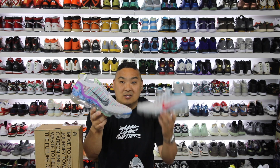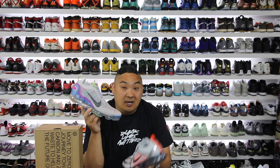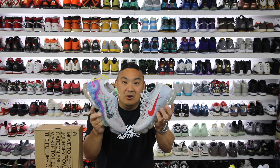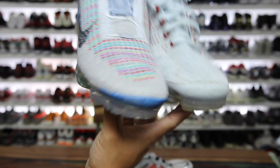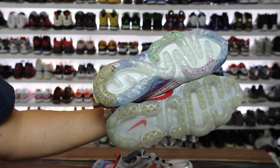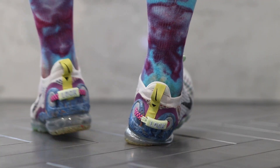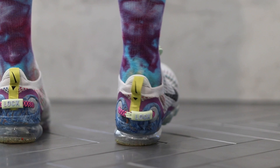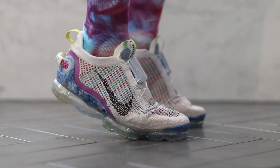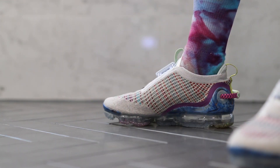I will do a full comparison between this one, the original Flyknit version, and the 2019 version in a different video. There's a lot of talking points when looking at these shoes side by side. When the first images of these came out I was really excited, as with any new launch project from Nike — I always want to see what they're offering, if it's better than the previous year, and how the recycled materials feel on feet.